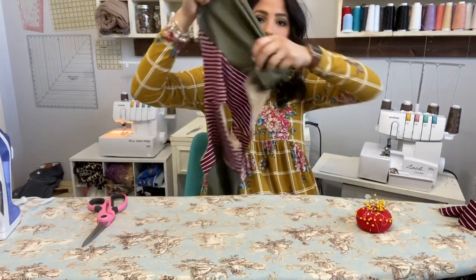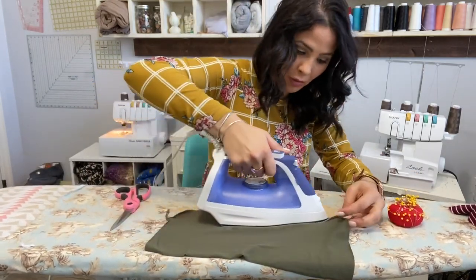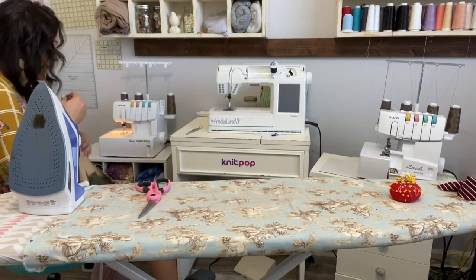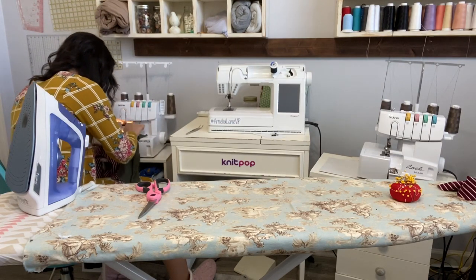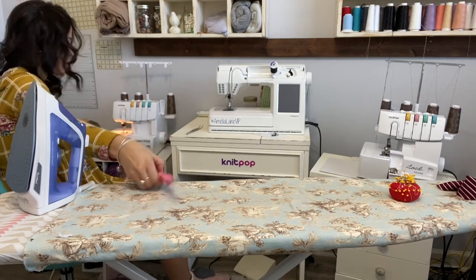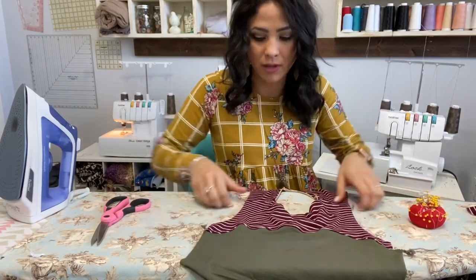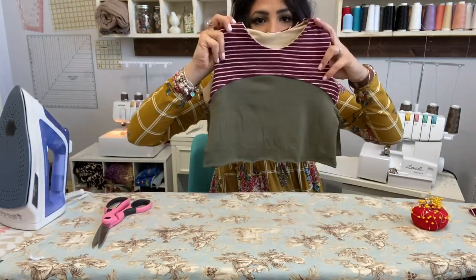Once the bodice is on, I'm going to steam that seam up toward the top bodice. If you want, you can go ahead and top stitch it — I'm going to top stitch on my cover stitch. If you don't have a cover stitch, a zigzag stitch on your sewing machine will work just fine. Pressing it helps with any waviness you may have encountered.